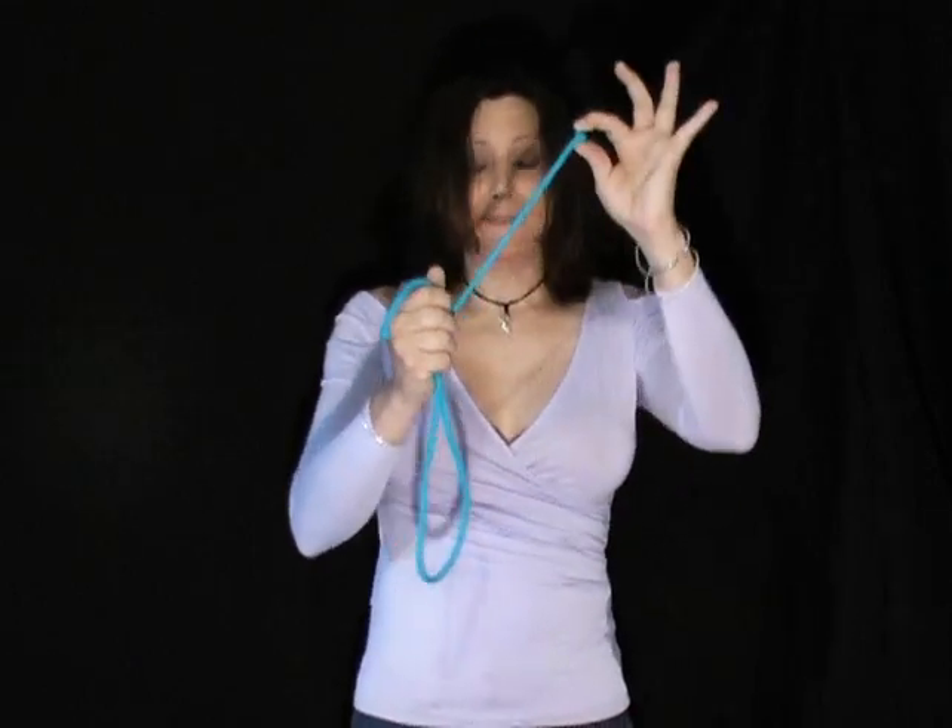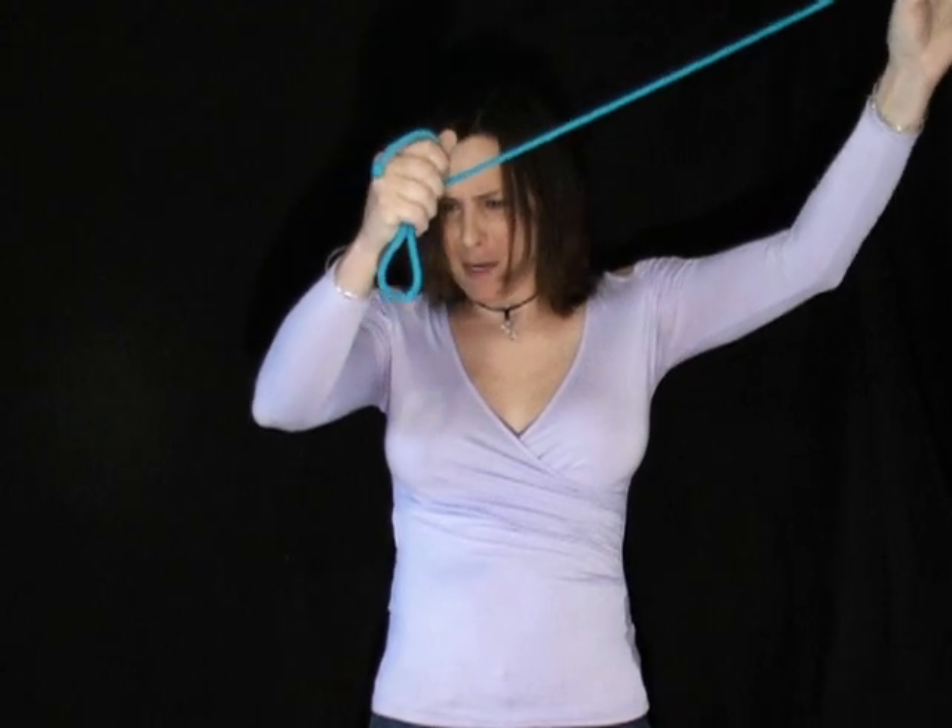There is the right end, there is the left end, and this section right here going up into the hand — that's called the center or the middle. And that's what makes a rope, except if you're in magic.